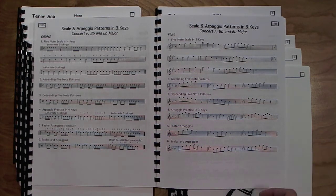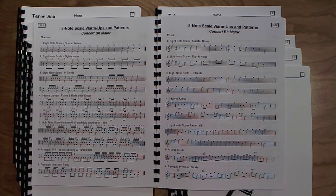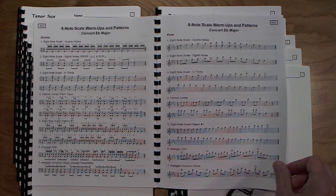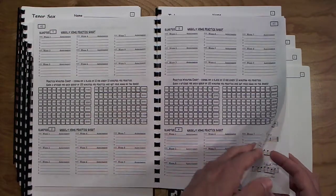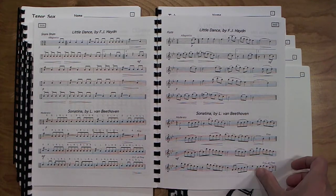Scales and patterns in three keys, so the kids can get used to switching keys. Then eight-note scale warmups and patterns using the full octave in concert B-flat, then the same in concert E-flat, then the same in concert F. More practice sheets follow, and then two solos — the Little Dance for Haydn and the Sonatina — giving students practice applying the concepts they've learned earlier in the book.